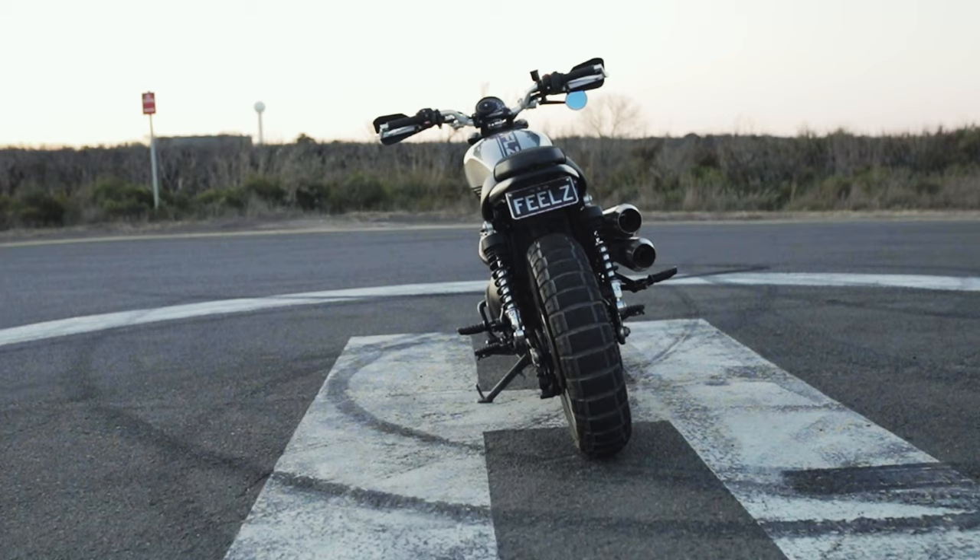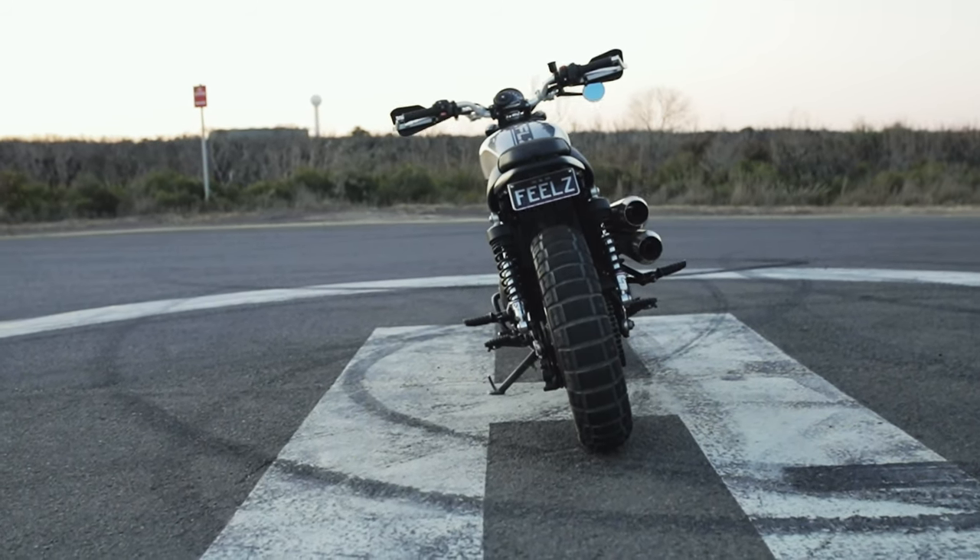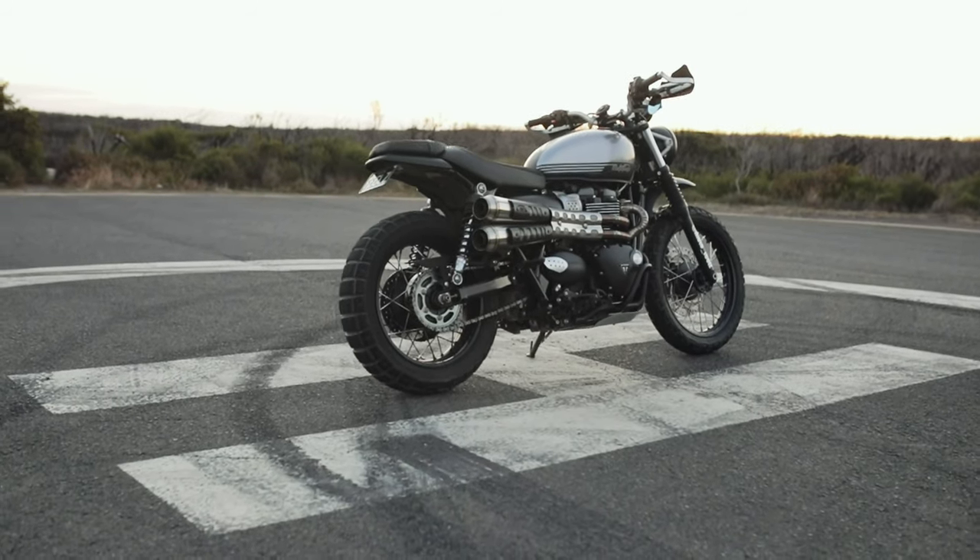G'day guys, welcome to MotorFeels. I'm Rob Hamilton. This is the parts list, the mods list episode for my 2018 Triumph Street Scrambler. I've had this thing for about a year now, I've customized it, and I'm keen to share with you guys the list of the mods I've done so far. There'll also be links to my previous videos popping up for each of the mods — those show the install and my thoughts in a little bit more detail.